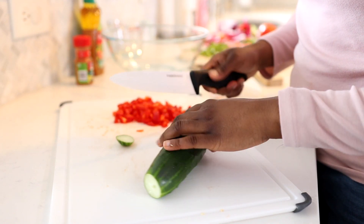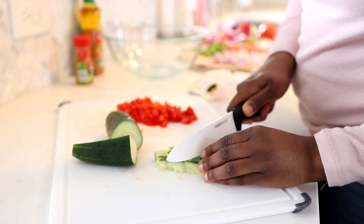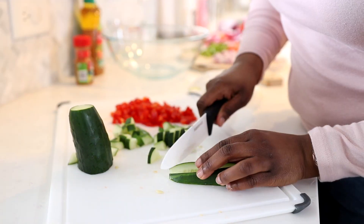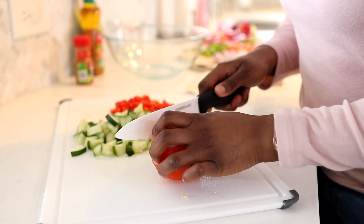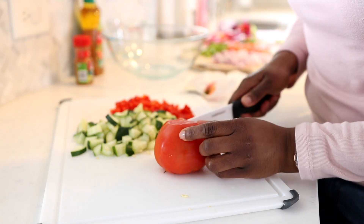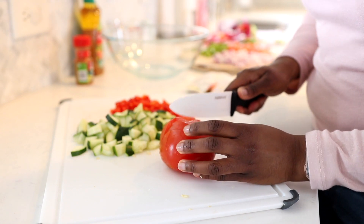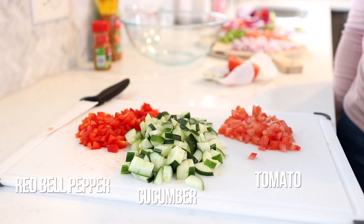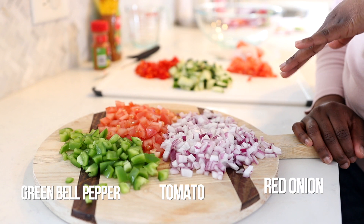Moving on to my cucumber — I have one cucumber here that I am going to chop up. How you chop up your vegetables is totally up to you. I try to keep everything fairly small, bite-sized pieces. I already chopped up one tomato, but I think I want a little bit more, so I might not use this entire tomato — it kind of depends on the size of your vegetables. The tomatoes I had were pretty large. So we have our red bell peppers, cucumbers, tomatoes, green bell peppers, red onion, and some more tomatoes.